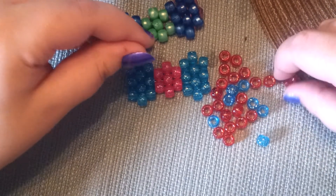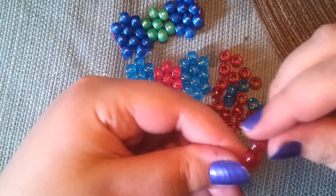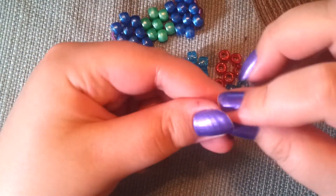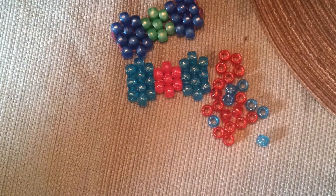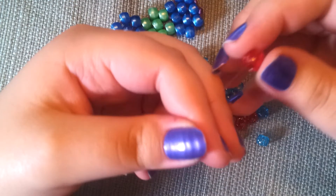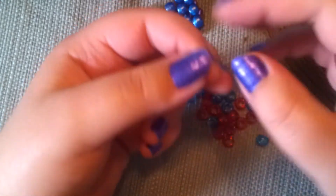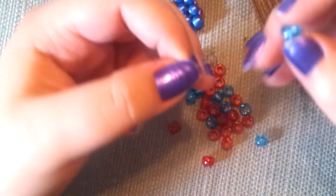What you do is pretty simple. You just string two beads on — two of your outer beads. Then you put one more on both strings and you just pull that tight. Then you pull your strings apart and you put one bead on each side. Then you put your strings together and you put one of your middle beads on.